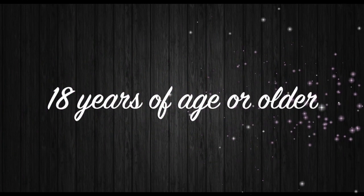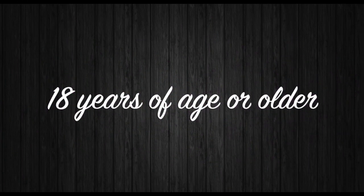If you are under the age of 18 and you are watching this video, please stop now. This content is not intended for you.